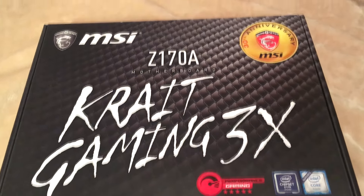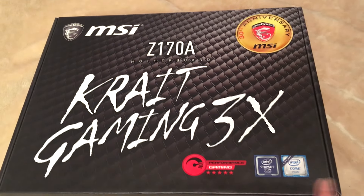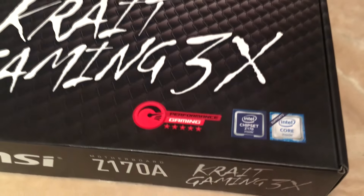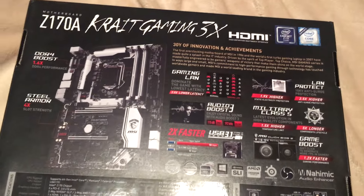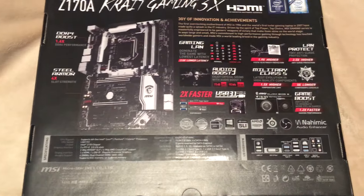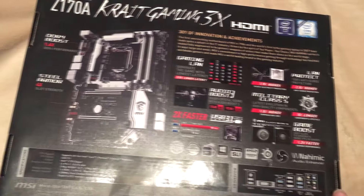The board box looks pretty much the same as any other MSI board boxes, except for the nice snake skin design. It features the performance gaming line. We have the Intel Z170 chipset, and this board supports the sixth generation of Intel CPUs. The other features this board brings are DDR4 boost and steel armor, of course. It has special gaming features like gaming LAN and Audio Boost 3. They're also using military class 5 components, which have been tested for durability and are long-lasting to bring you the highest quality components.